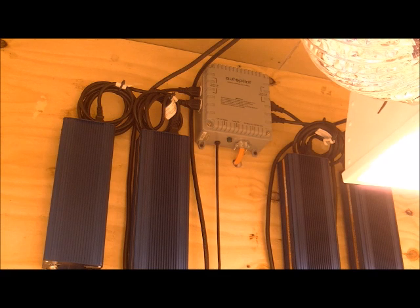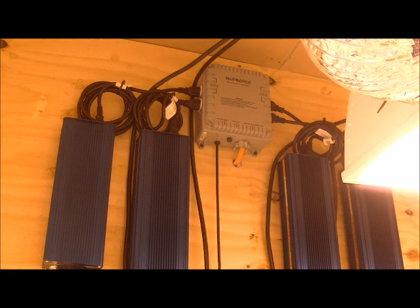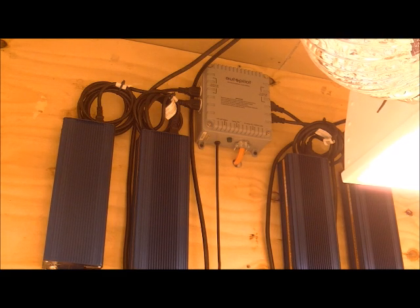Hey everybody, KGB here. I got a little bit of work to do in here but a fellow DEN member asked me a question today, and since I'm not very good at writing things down or typing, I told him I'd do a small video going over my lighting controller. He recently got a four-light 30-amp controller — I don't know what brand it is, but it's basically the same thing I have.